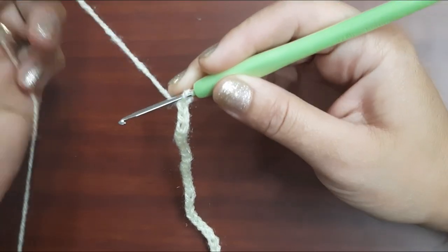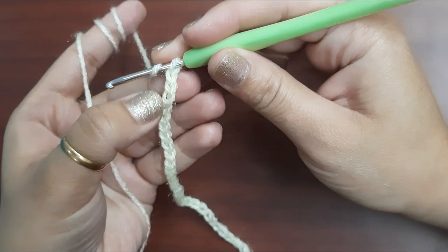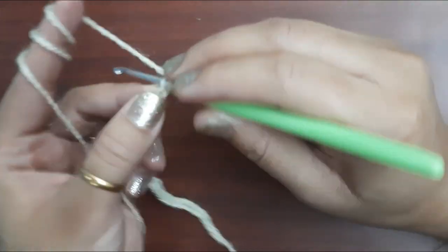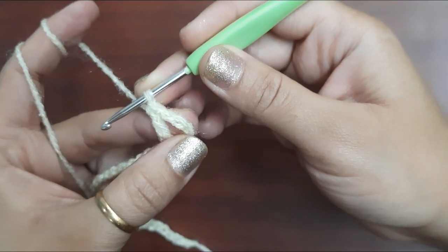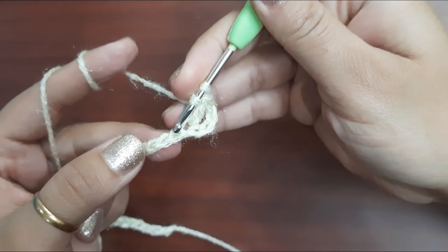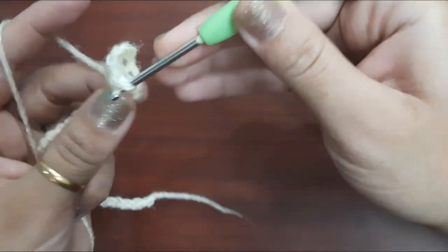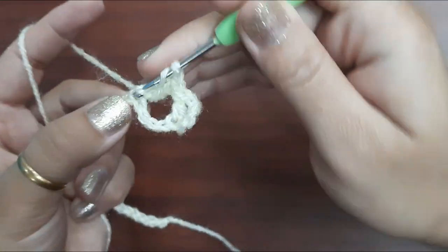After 35 chains, there is no need to make any extra chain for starting. After four chains — one, two, three, four — from the fifth chain, make one double crochet. Now again skip four chains, and in the fifth chain make one double crochet, chain one, and one double crochet in the same chain.